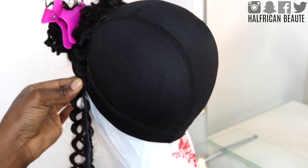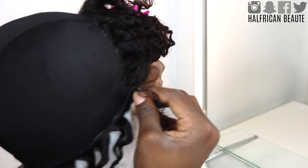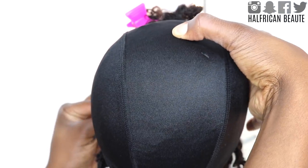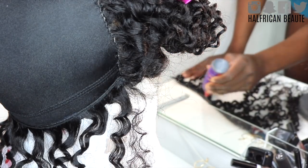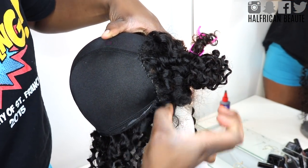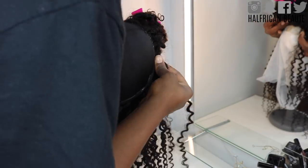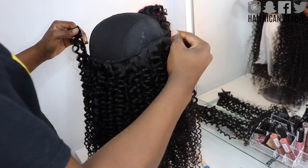I apply the glue to the wefts of the track that I cut, and then place the track exactly how I originally measured it — from one side of the closure to the other — and press down and hold firmly for a good 30 to 45 seconds. Those are the same exact steps you need to follow every single time: measure out the track, cut the track, apply the glue to the track, and apply the track to the dome cap exactly how you measured it. Keep doing this process and you'll eventually get to the point where a U-shape is starting to form the higher up you go.